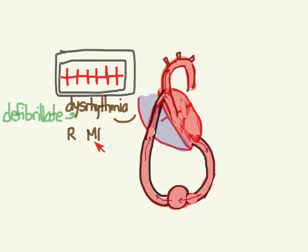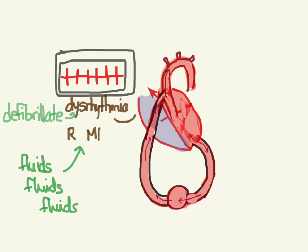You can also have a right-sided MI, which makes the right ventricle non-functional. Just like with other right-sided MIs, you want to use the right heart as a conduit — give lots of fluids to push blood through the right side so it eventually reaches the left side and gets circulating.